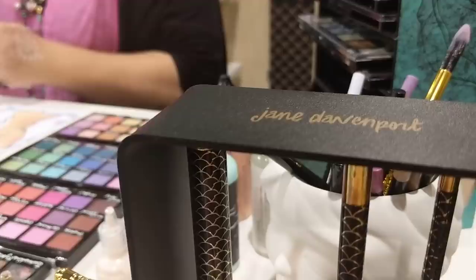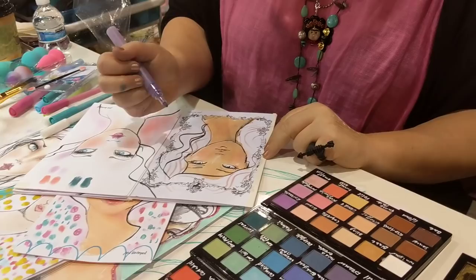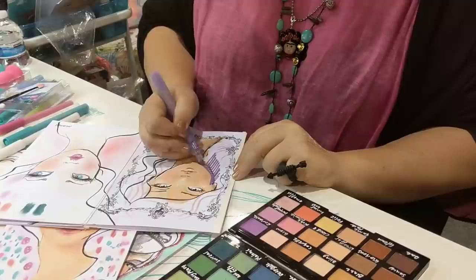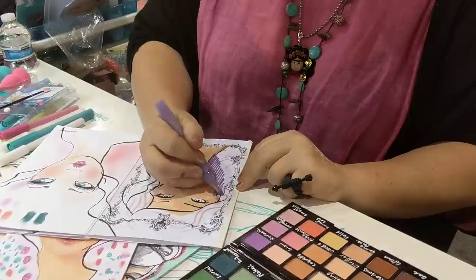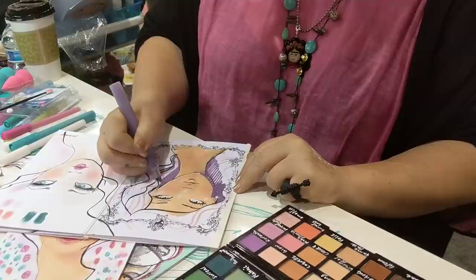I'm going to add a little bit more. Her little chin is very wonky. Oh that's better! Yeah, I like them.